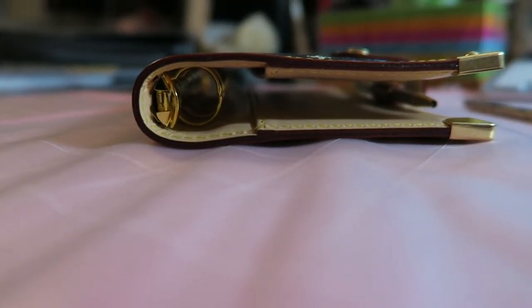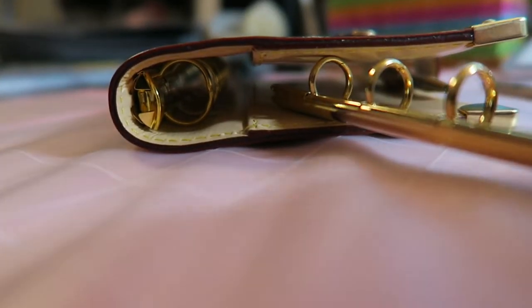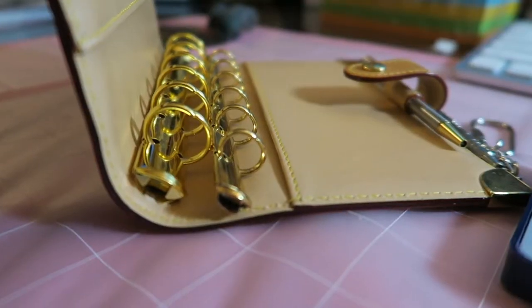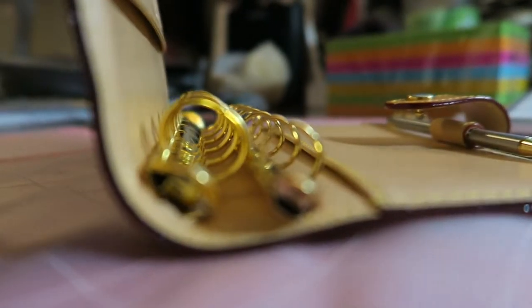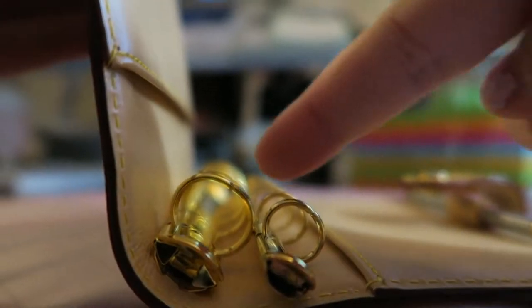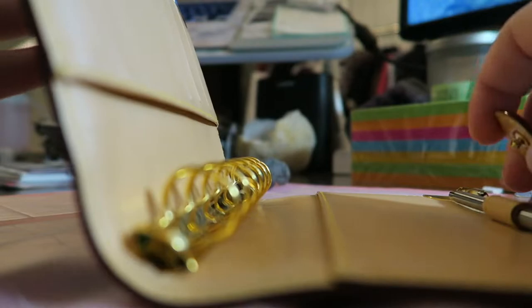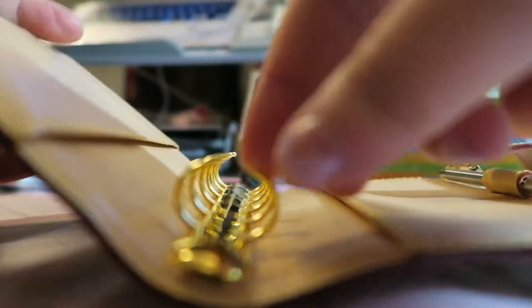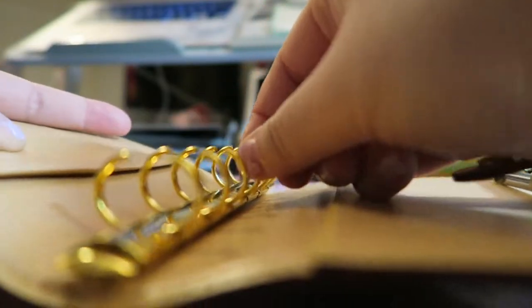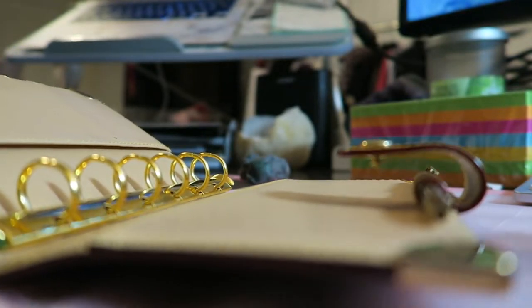Now that I have the bigger rings in, here's how much space I have. I just wanted to do a quick comparison — here are the old rings next to it. The new rings are significantly bigger, and the Krause rings are actually a little bit more yellow gold, which I really prefer. Now I have a lot more room to work with, and as you can see it's very secure in there.